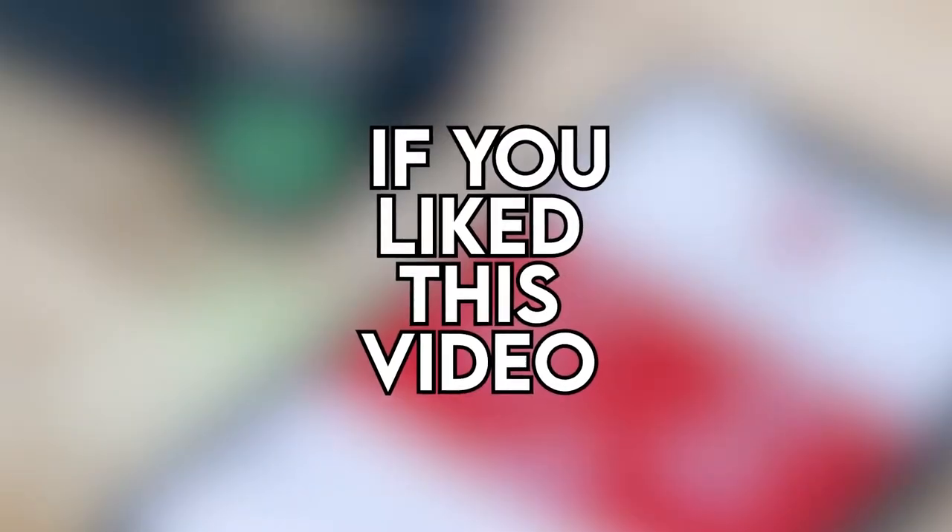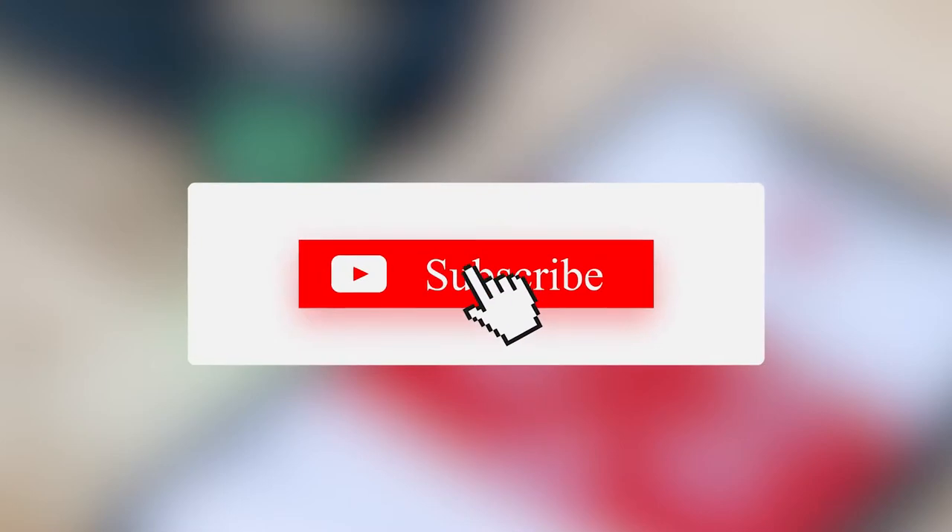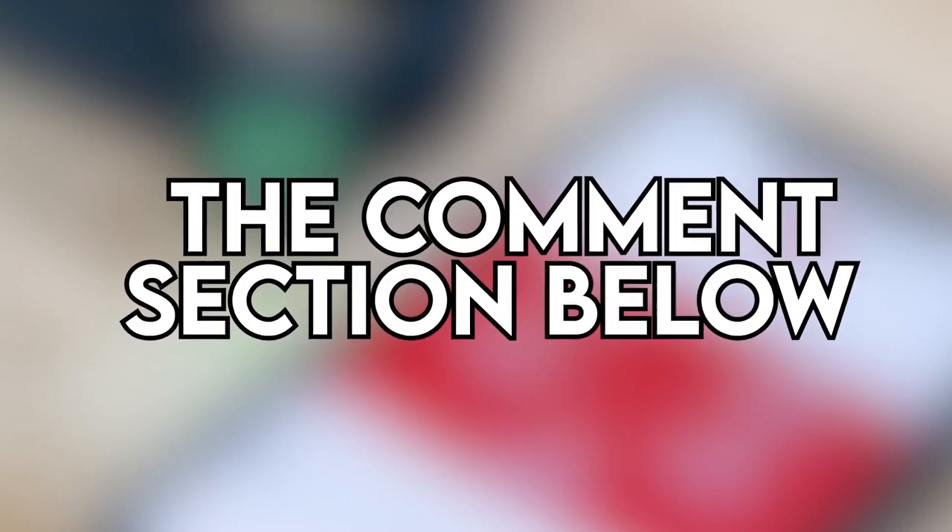If you like this video, please hit the thumbs up button and subscribe to our channel. Also, let us know which fitness tracker you would like us to review next in the comment section down below.